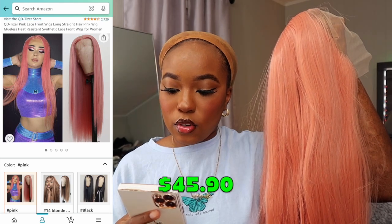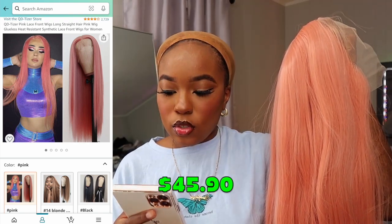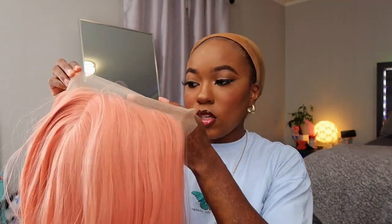This is their pink lace front wig — long straight hair, pink wig, glueless, heat resistant, synthetic lace front wigs for women. They kill me with these titles, y'all. It's a straight texture as you can see, and it's 22 inches. I bought these wigs months ago — I bought this like March. So let's go ahead and try her on. I'll put some makeup on the lace, then I'm going to cut the lace off and put it on.